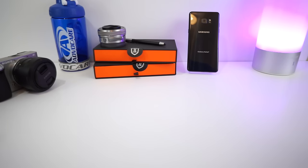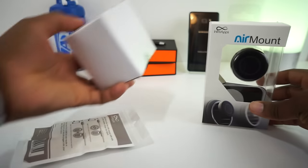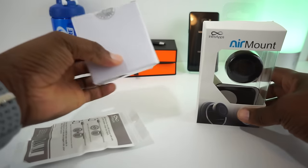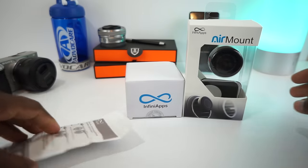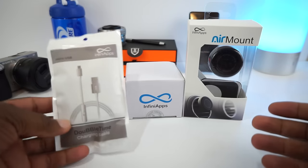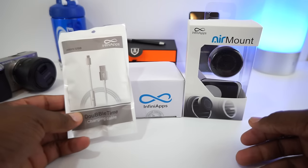Hey, what's up YouTube — I'm back! Are y'all ready to get into some shenanigans with this tech stuff? I got some accessories that some of us might find useful, some might not care about, but I care about it — that's why I picked them up. These are all from a company called InfiniApps, the same company that makes my awesome Galaxy Gear VR headset case. I love that case, so I decided to start buying more stuff from them because they make quality products.